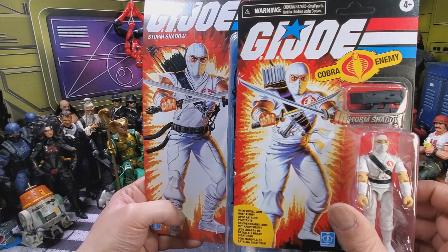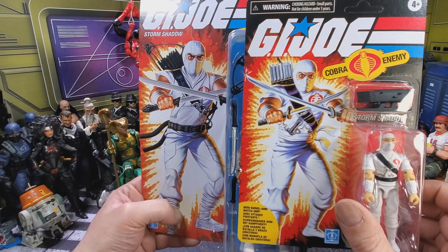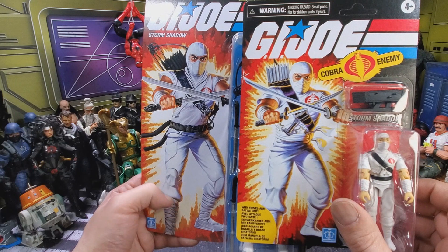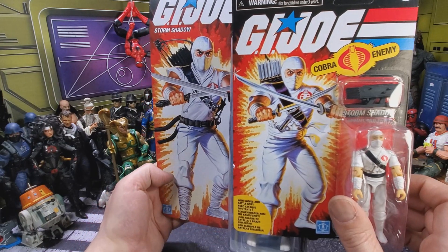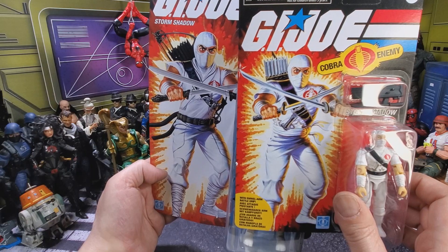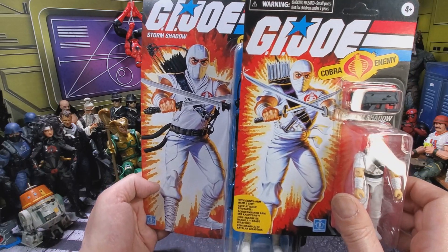About the only thing they took away from the artwork is around his belt — they changed the swords, they changed the quiver and bow. But ultimately you're looking at the original artwork, which I could really appreciate. I think they did a really good job on this one. I think the Zartan is just horrific.